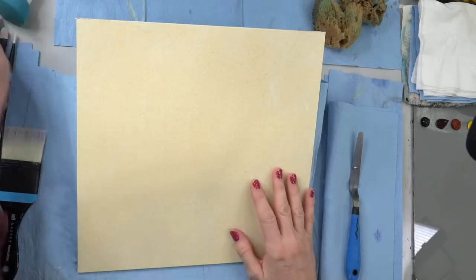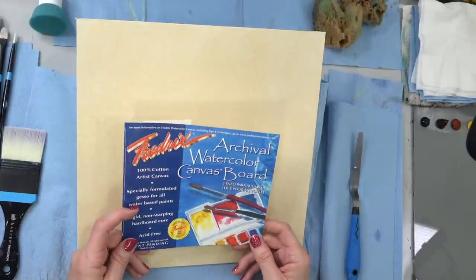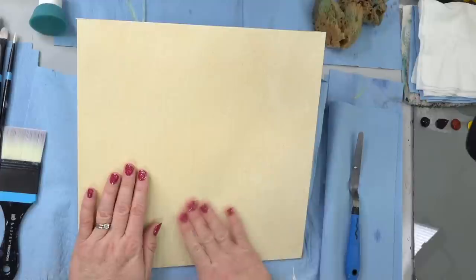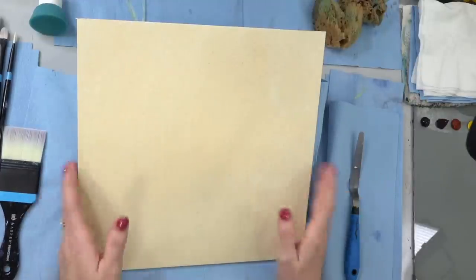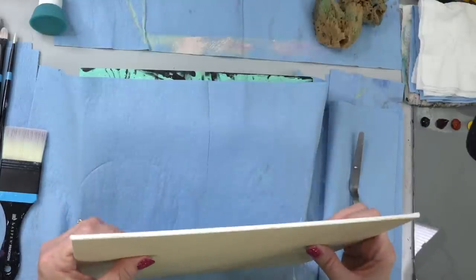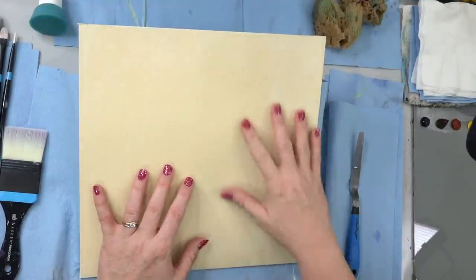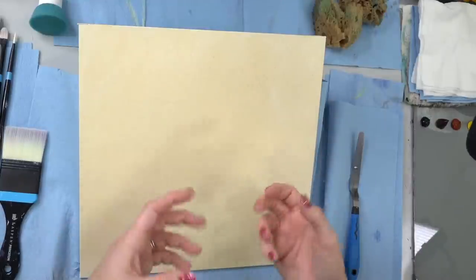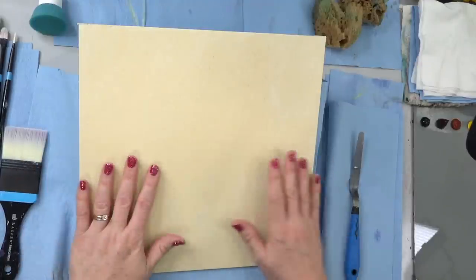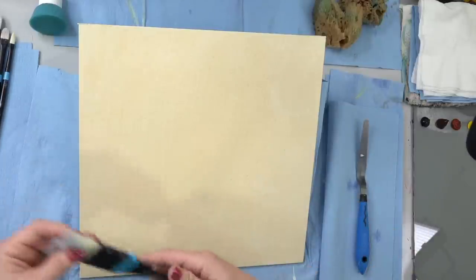I'm using a 12 by 12 inch canvas today — a little bit larger than I normally do. This is the archival watercolor canvas board from Fredericks; they are kind of a smooth texture. You can really use any size you want for this project. I like the firmer canvas boards when I'm going to be doing texturing, because with a wrapped canvas sometimes it can be a little wobbly in the middle where there's no support behind it.